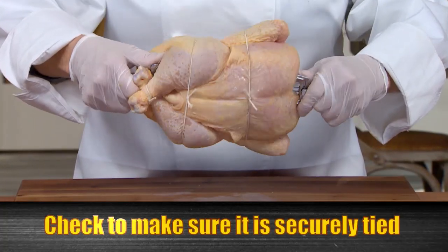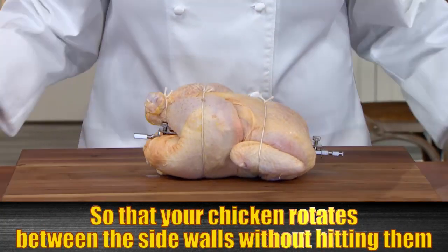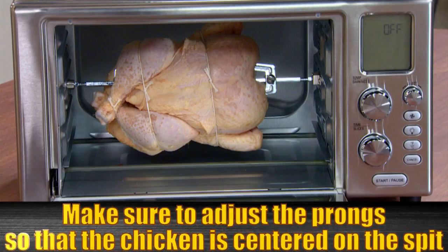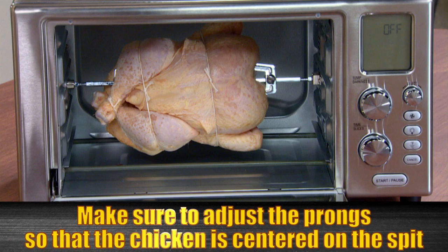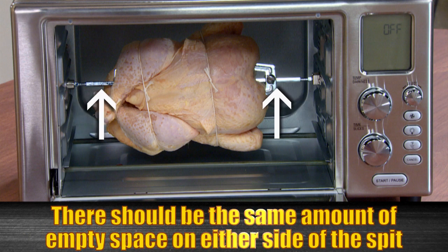Check to make sure the chicken is tied so that the wings, thighs, and legs won't hit the top, bottom, or sides of the unit. Make sure to adjust the prong so that the chicken is centered on the spit. There should be the same amount of empty space on either side of the spit.